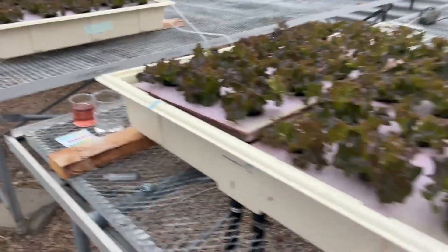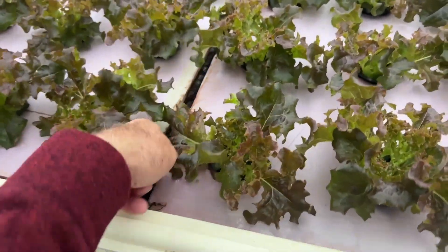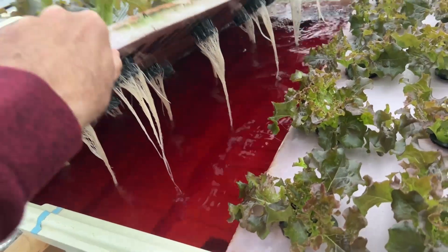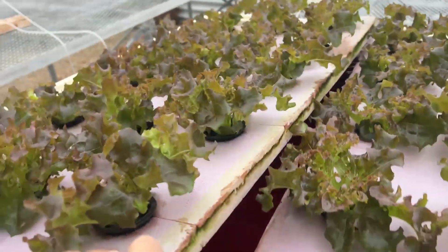I'm growing my solanova lettuce in a deep water culture system that you see here. Basically the plants are floating in a nutrient solution, and I've mentioned in many videos before that you add air and you will be fine.